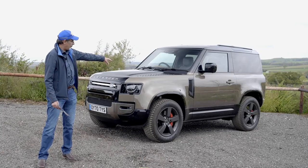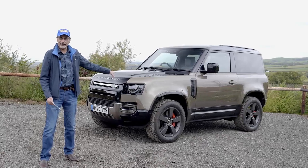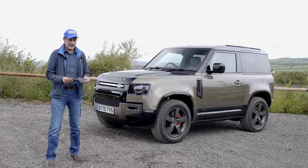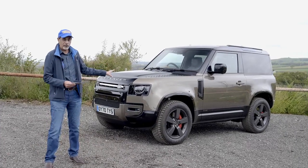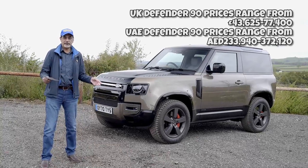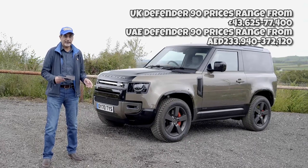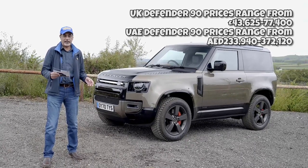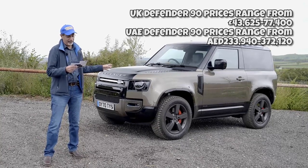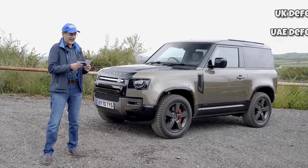These little plaques on top of the bonnet used to be aluminium in the old car — they now resemble that, but I don't think it's aluminium; it looks plastic to me. This is the new Defender 90 with a three-litre six-cylinder engine. This is the P400 HSE top-of-the-range model with 400 brake horsepower, 0 to 100 km/h in six seconds.